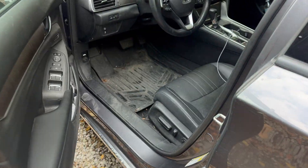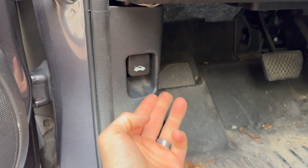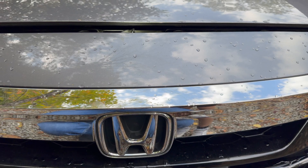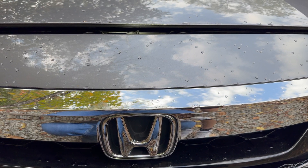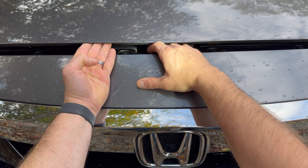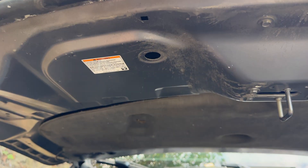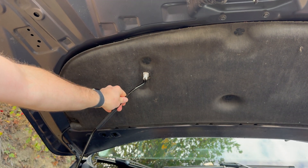Changing the PCV valve on a 2018 Honda Accord starts by opening the driver's door and pulling the hood release towards you. The hood release lever is located midline in front of the Honda emblem. Push the hood release lever to the left and lift the hood. Free the hood prop from its receiver and swing it into the passenger side receiver in the hood.